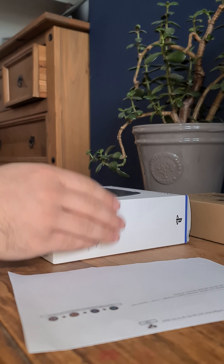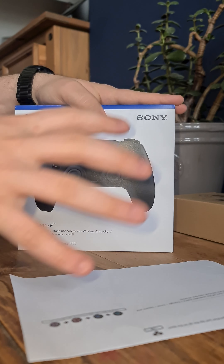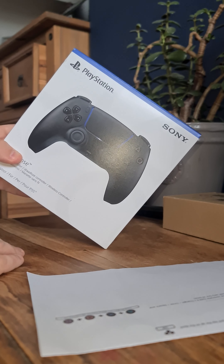Just gonna do a quick unboxing video for a PlayStation 5 controller DualSense that I brought from Controller Mods UK. That's what it comes in — obviously bubble wrap around it — make sure it's all nice and kept clean and safe. Comes like that, well packaged.